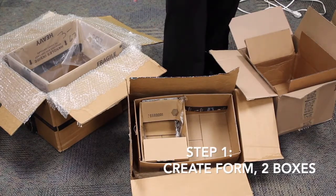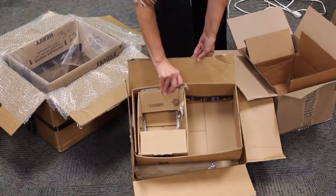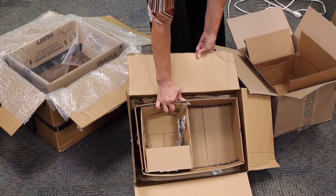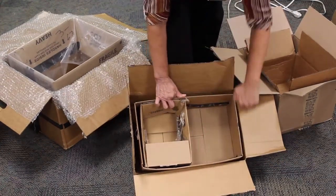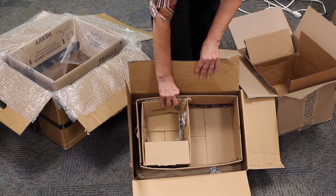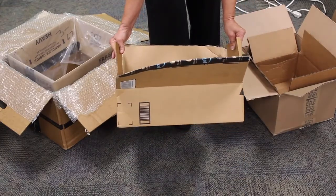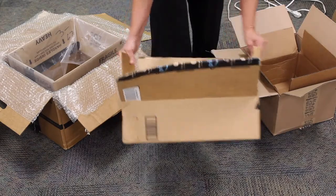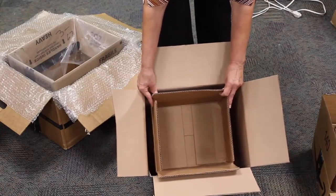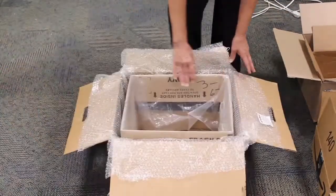The first step before you mix any cement for hyper tufa is that you'll need to find a form. I'm going to use cardboard boxes. You're going to want to find two boxes that fit inside each other. You want to have clearance of about two inches so the cement goes around the inside box, and the outside box will be the outside of the hyper tufa planter. These two also fit inside each other and it gives clearance all the way around and it's a little bit taller — good if you don't want a very high, flat planter, maybe for succulents or something with not very deep roots.